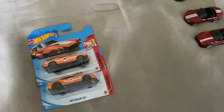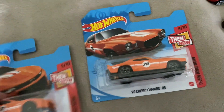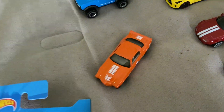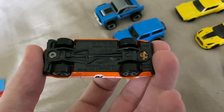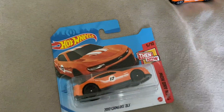Last but not least, we have the two Camaros — the 70 Camaro and the 17 Camaro. I like the orange on that with the gray wheels and 70 on the side — that's really cool. Last but not least, the 2017 Camaro ZL1 version.